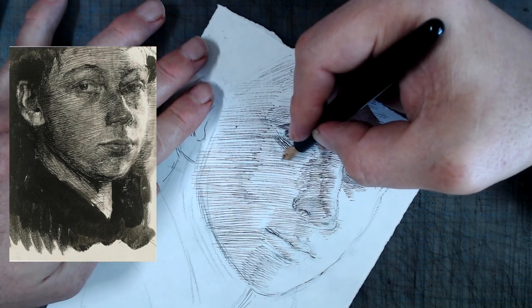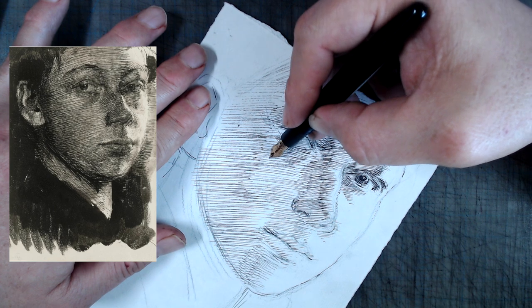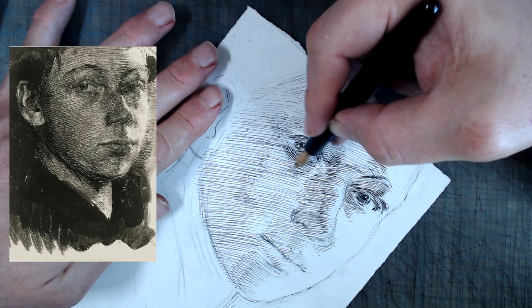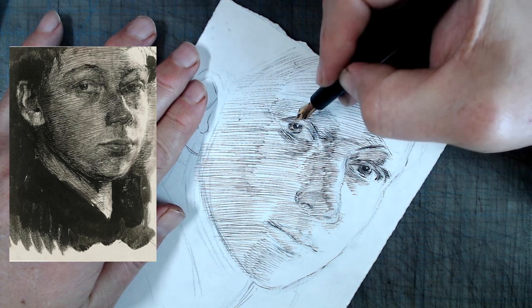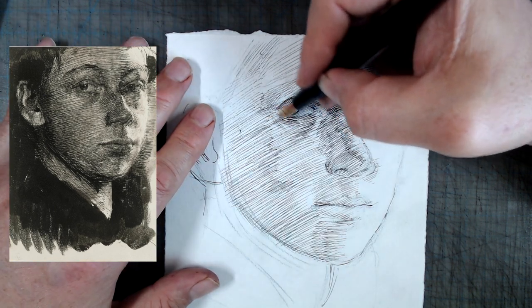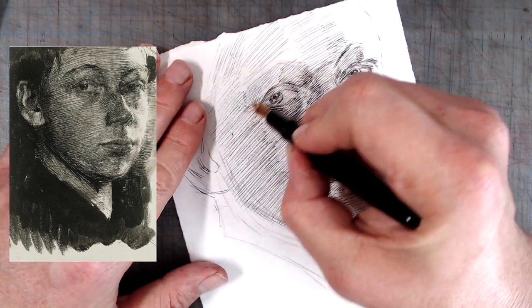Here the strokes are shorter and multi-directional, carving out the subtly shifting forms. This would be a great time to focus on the very many subtle things that Kollwitz is doing to produce a successful drawing. First, notice how few sharp lines there are inside the forms making up the facial features. The edge of the nose on the lighter side is defined not with a sharp line, but with a series of very short hatch marks which create the impression of curving form.